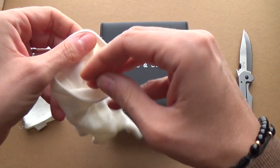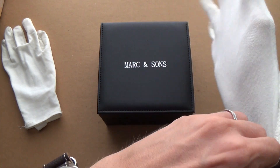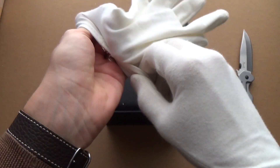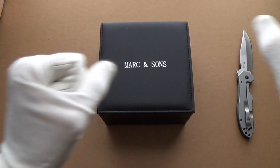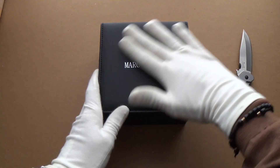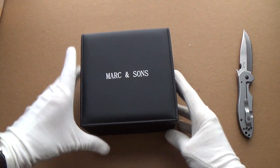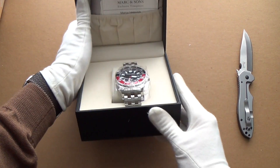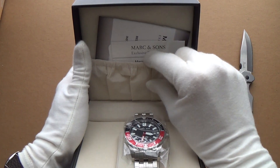I'm going to don the trademark white gloves before we open this up. Right, let's have a look — the brand is Mark and Sons. Let's see what it's like... wow, wow, okay — that's very cool!